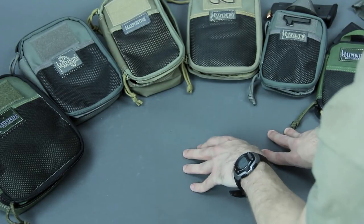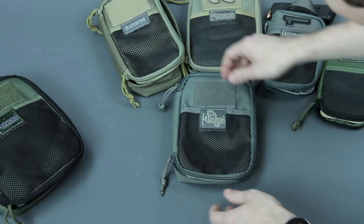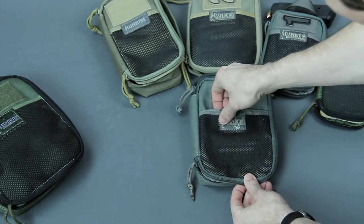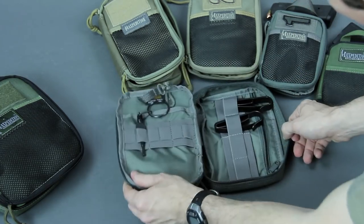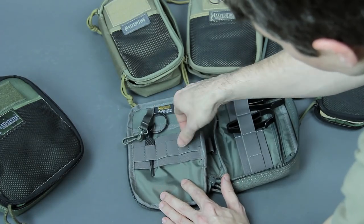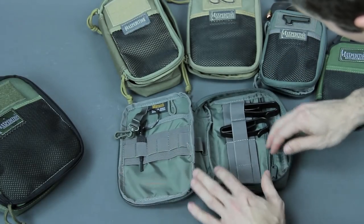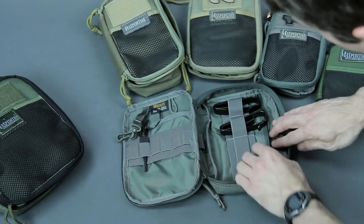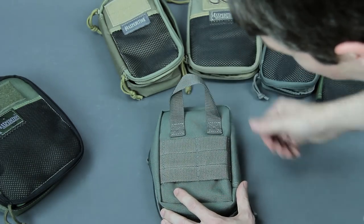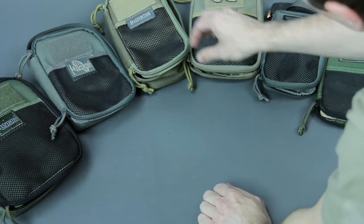The Fatty is a good next progression. Similar idea to the EDC but with more depth and a slightly different layout. You've got hook-and-loop, loop for ID, double zippers, and a lash-down point with a keeper. On the spine there's more elastic action, and the right side goes with a more vertical elastic format with a zippered pocket rather than a sleeve pocket. Back stays consistent with pull handle and PALS.